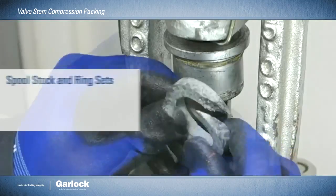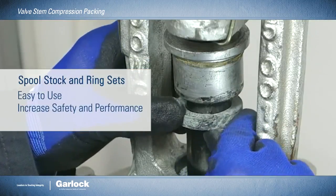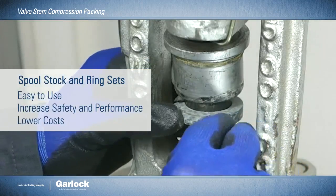In addition, our spool stock and ring sets are easy to use, increase safety and performance, and help lower costs.